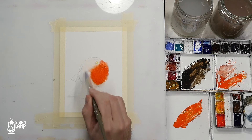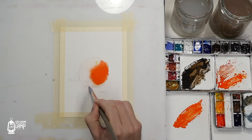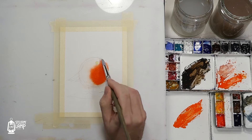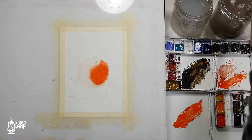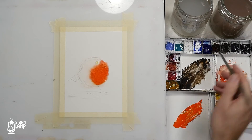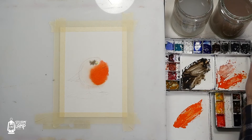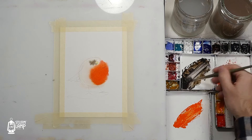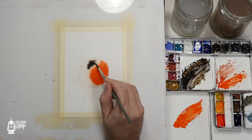Just to explain that again — we're going outside of the line with the water, but we're going to be painting inside and letting the water work its magic. So here we are going into our strong dark color now, and we're just going to drop that in here and there. It may need to go a little stronger.